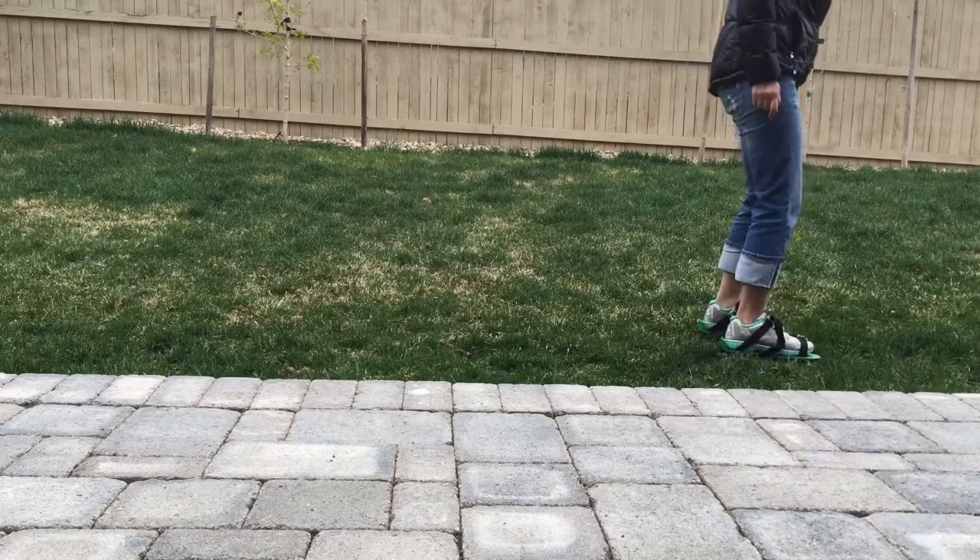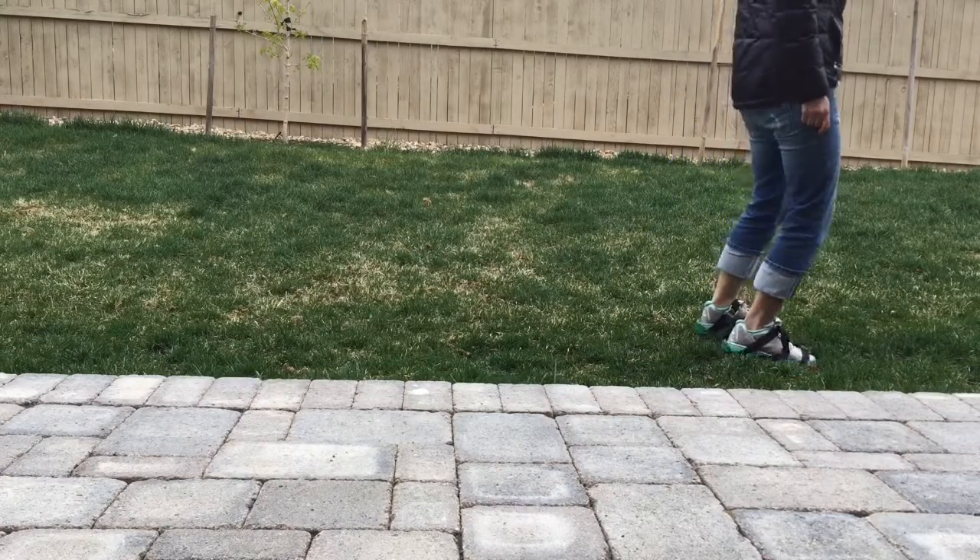It's definitely cheaper than buying an aerator for a day, which we found was about $100, so I'm happy with this product and I'll use it every spring.